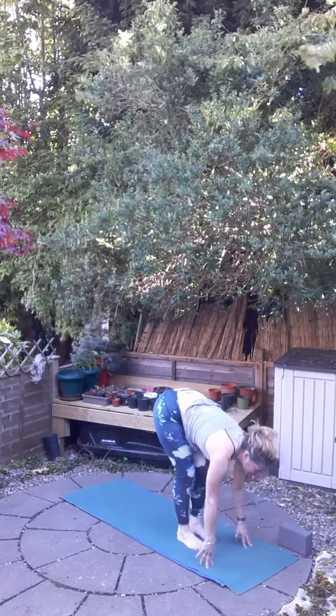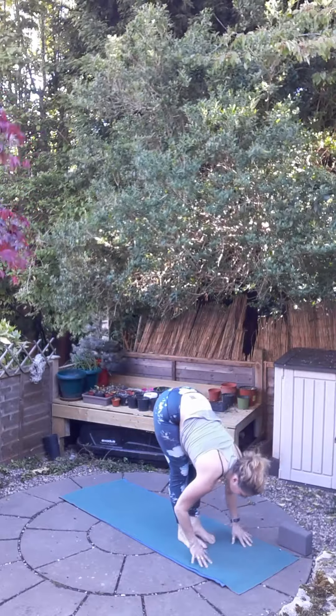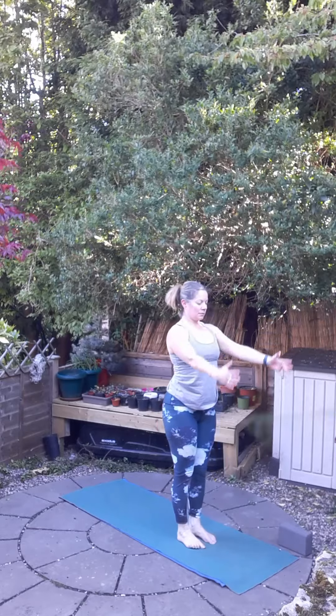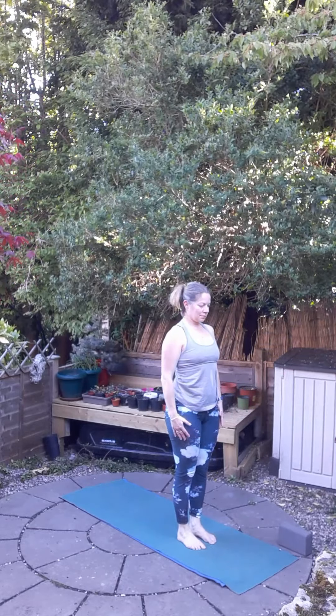Then inhale, feet to hands, halfway up, long back, and exhale, fold down. Bend the knees. Inhale, lift the hands, and exhale, straighten up. Let's do the fourth one then. Inhale, chair pose.